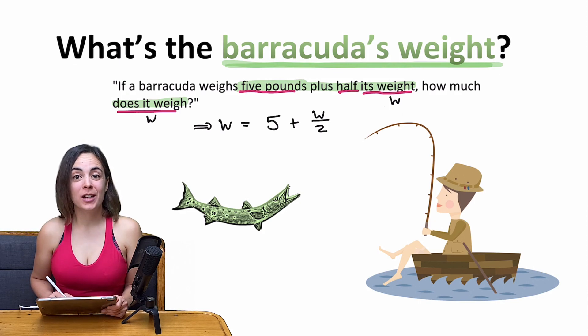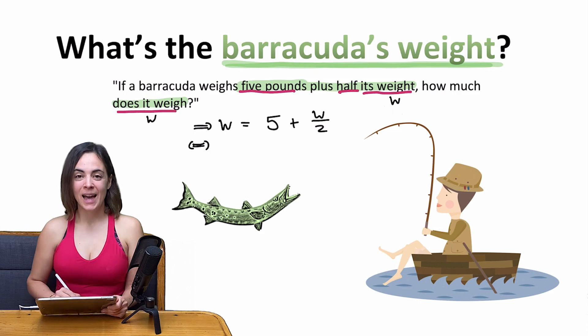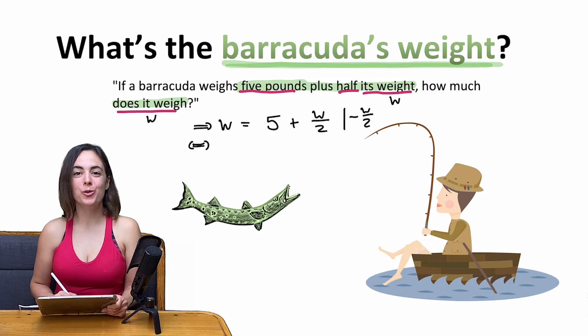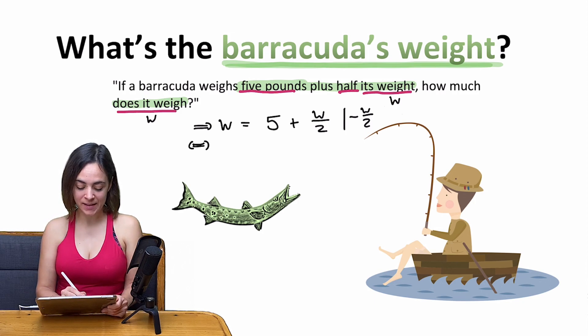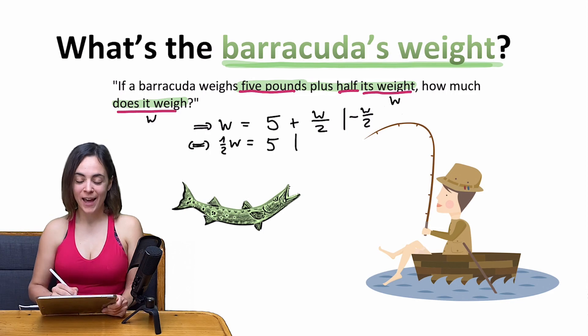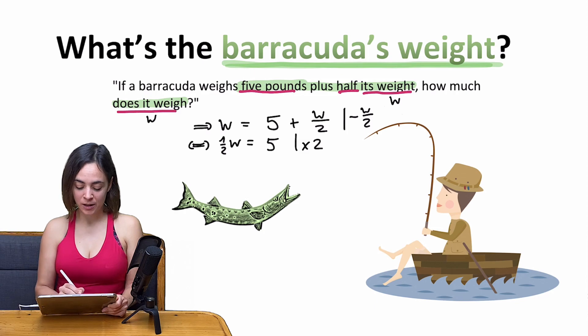This is an equation in one variable, so it's easy to solve. I can simply subtract w divided by 2. Then on the left-hand side of the equation there will be a whole w minus half a w, and what remains is half of w. On the right-hand side there will be 10.